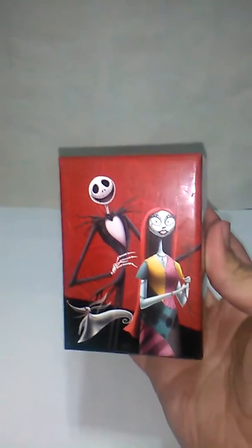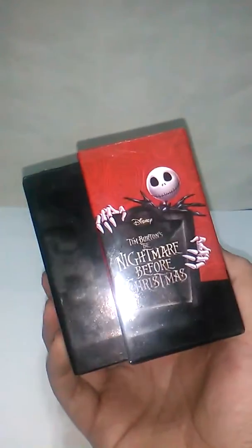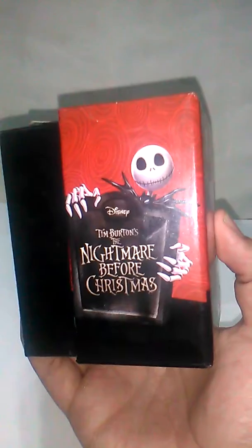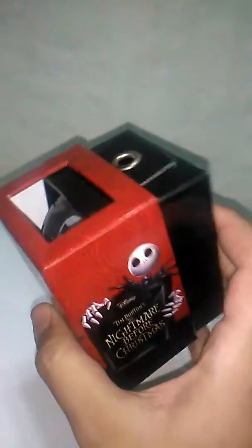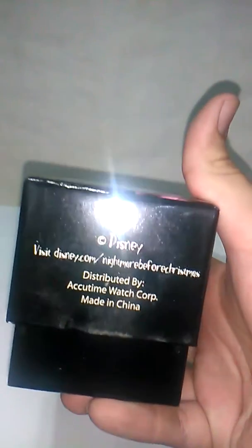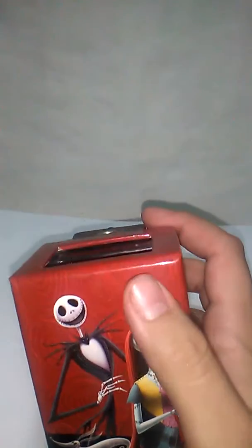I don't remember from where I got it, but let's look at the box. It has Jack, Sally, Zero, Jack again. It doesn't say from where. In the back it's just that red — I think this could be purple instead of red, but it still works.